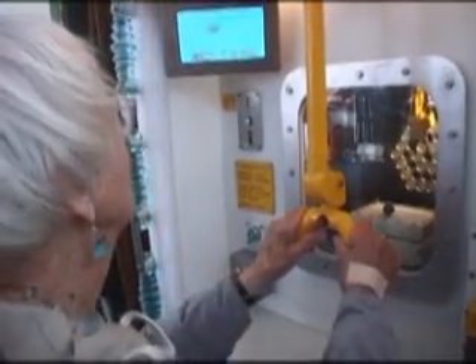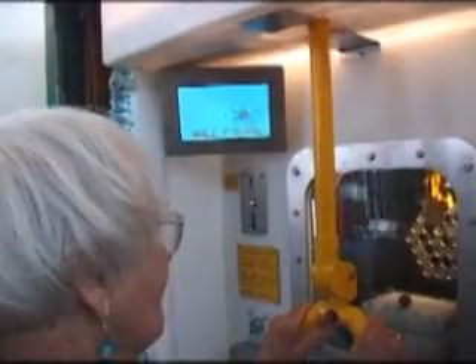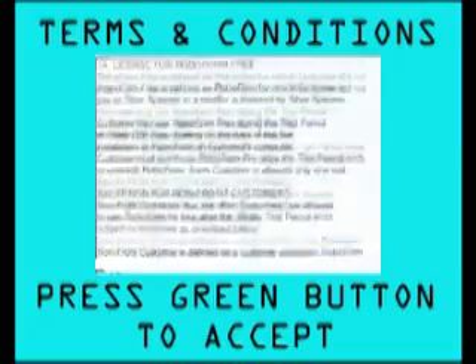Welcome to MyNuke, your personal nuclear reactor. So simple, nothing can go wrong. Please read our terms and conditions and press the green button to accept.